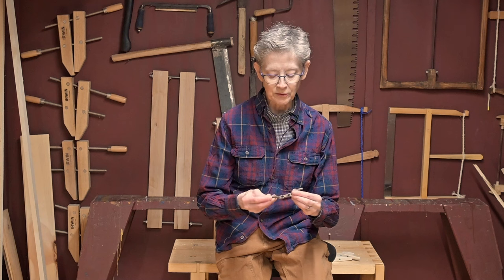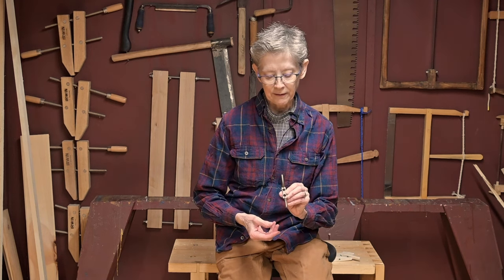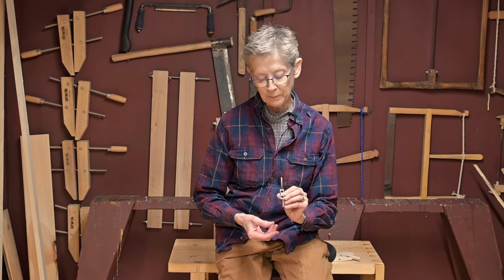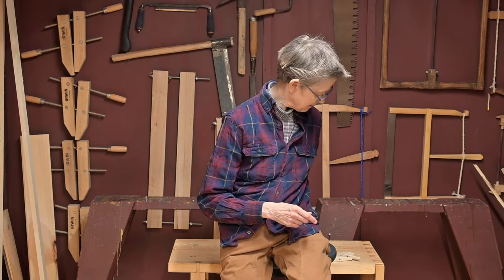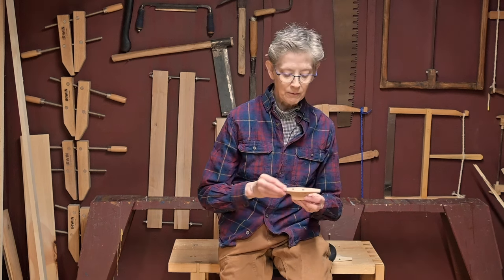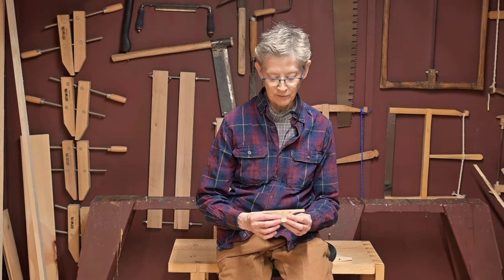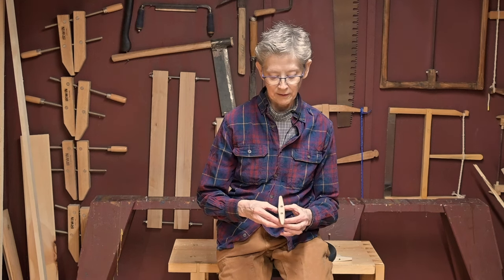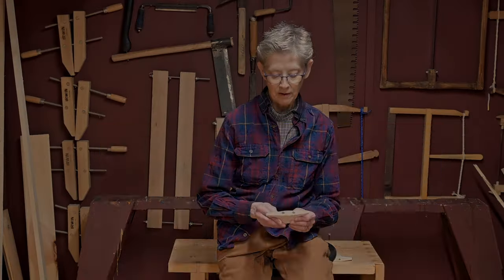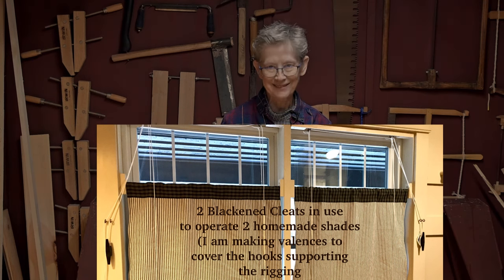And this is your metal cleat. These are getting more difficult to find locally, and I spray painted this one to give it a better look. But after making these wooden cleats, we decided they were so beautiful that we're not going to use metal ones anymore — we're just going to make them out of wood. That way we have another thing we can make from our property to use in our house. Cleats are handy for all kinds of things; I'm going to be using this for some shades I made. So let's get started.